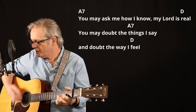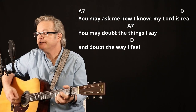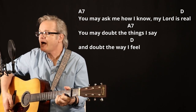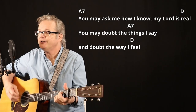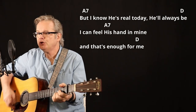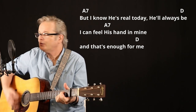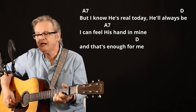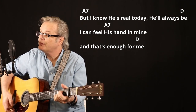You may ask me how I know my Lord is real. You may doubt the things I see and doubt the way I dream. But I know He's real today, He'll always be. I can feel His hand in mine, and that's enough for me.